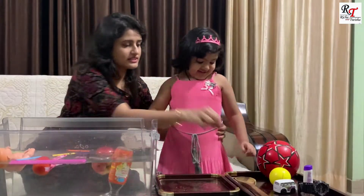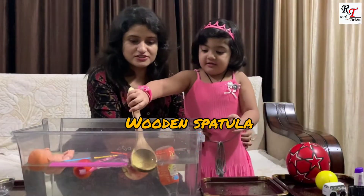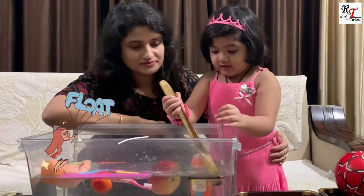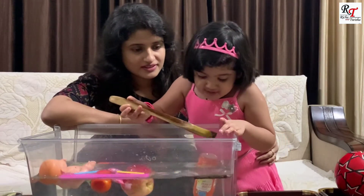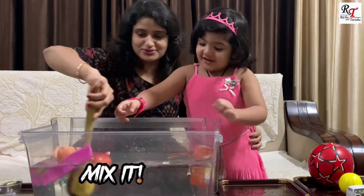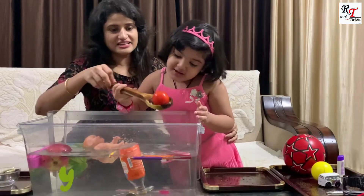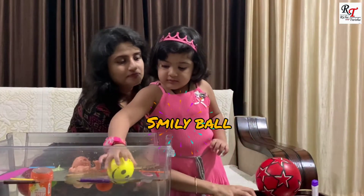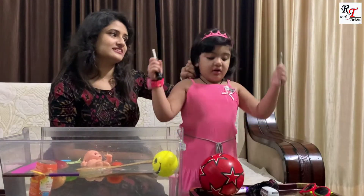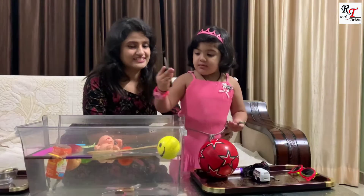Now next — Prisha, tell me, what is this? Mama, it's floating. It's a wooden spatula. Let's see, will it sink or float? Float! It's floating. Water, water — mix it, mix it. It's floating. What is this? Now let's check if it will sink or float.